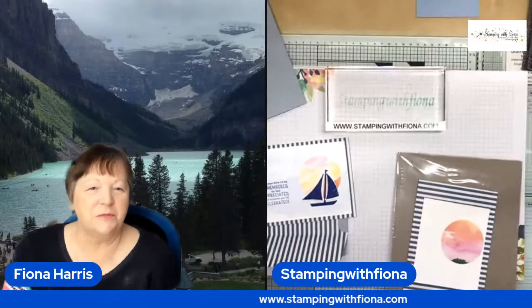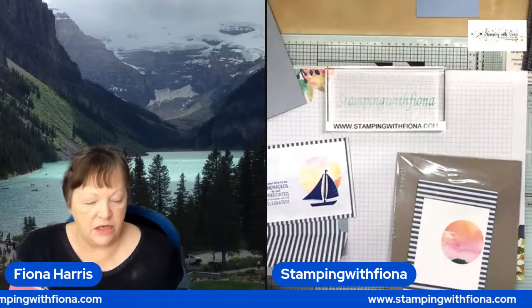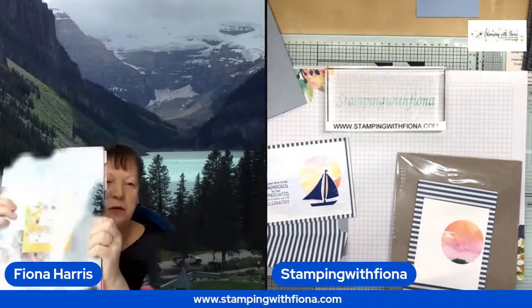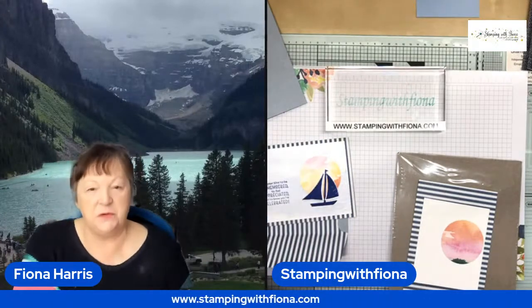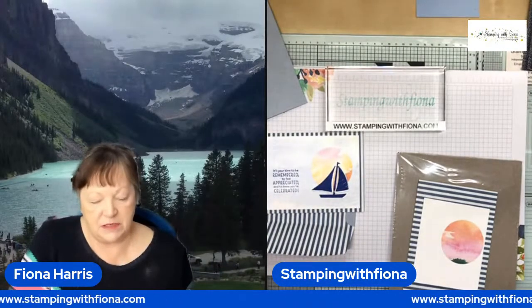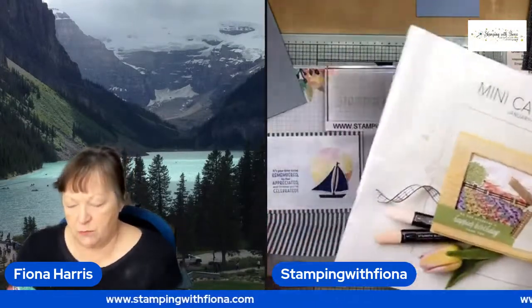Good afternoon and welcome to Wednesday with Fiona. Some exciting things going on — yesterday the new annual catalogue went live. However, I have already prepped some stuff. We've got another just under two months with the mini catalogue, so what I'm going to do with you today is work from the mini catalogue.